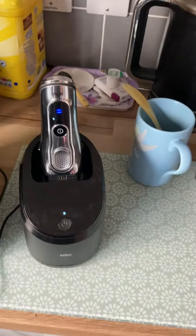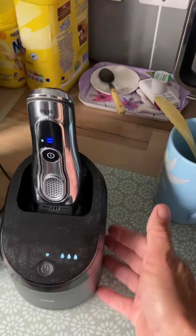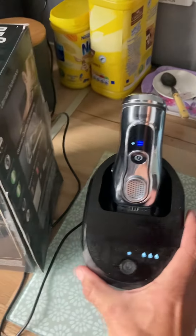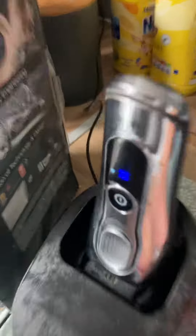You just pop it in here to charge it. When you press this button, you've got a gel pod in the bottom here that cleans it.